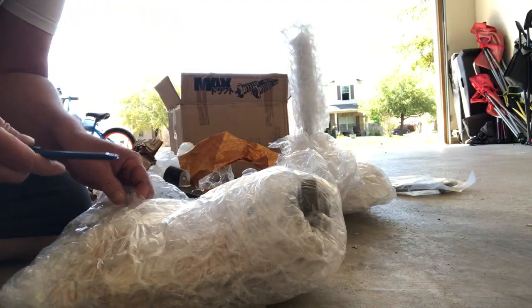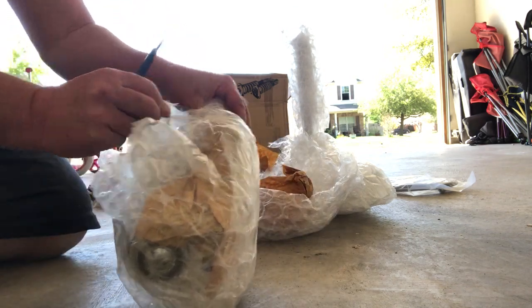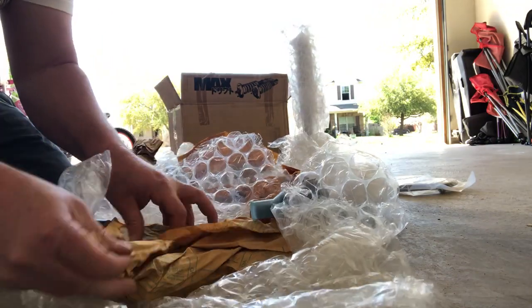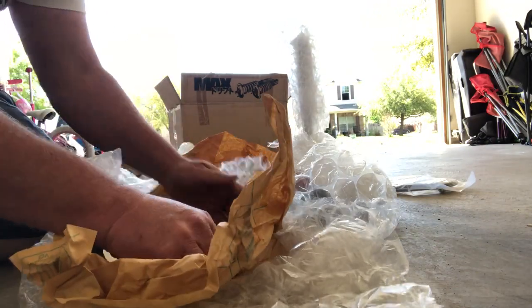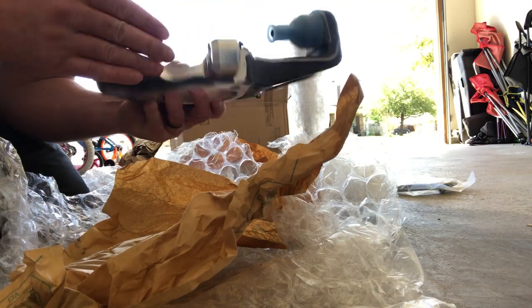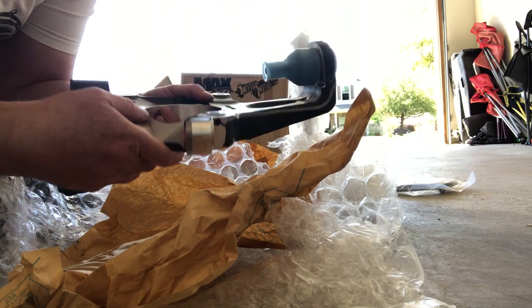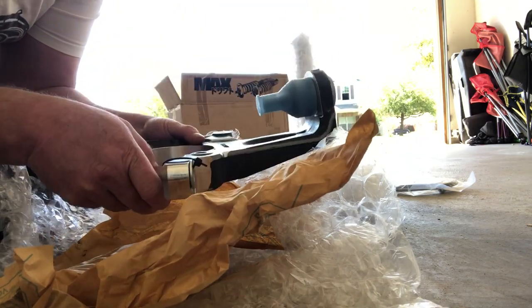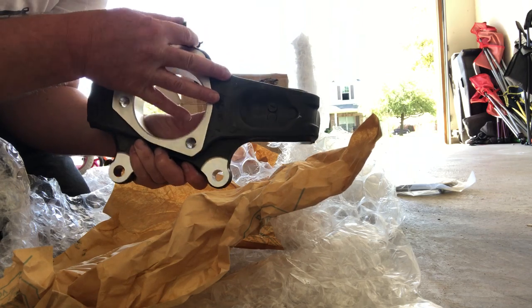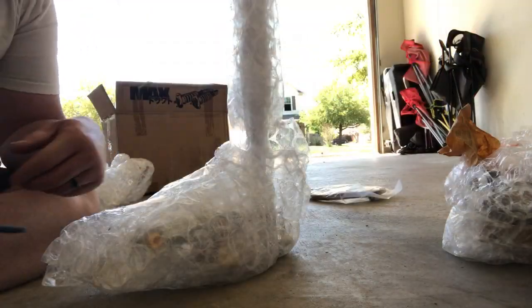And here's the other knuckle — basically same deal. It looks really nice; it looks very professional. So far I'm happy with the way it looks. Let's move on to the next thing.